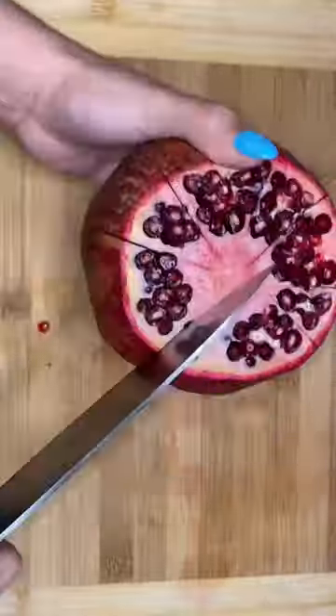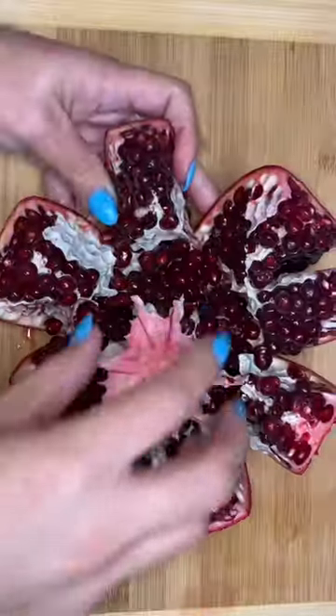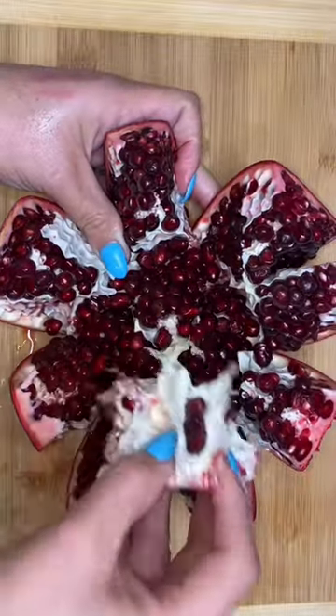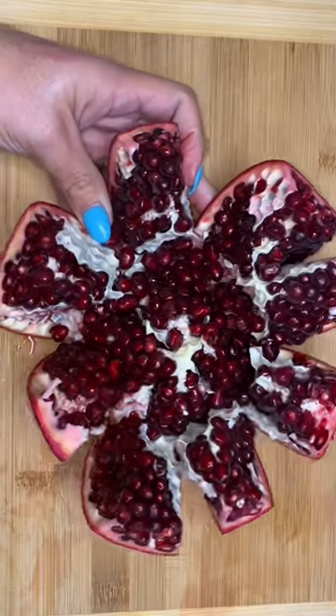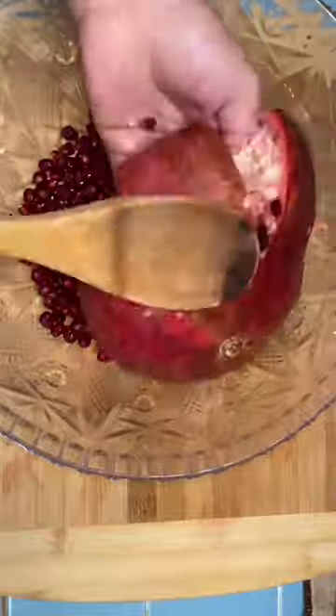We're going to make slits in between each membrane — basically every little white line you see — but the slits are not going to go all the way through. Then we're going to flare this thing open, remove the middle part, and expose all of these delicious seeds.